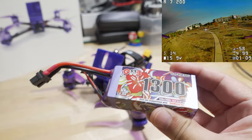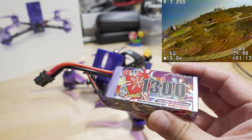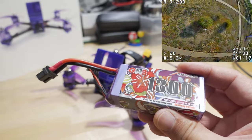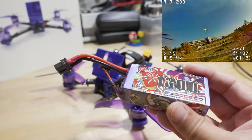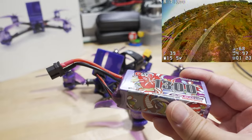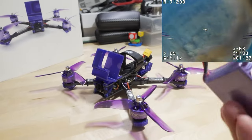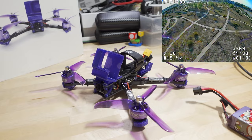I thought it flew pretty good on this battery setup, though it only gave me about three and a half to four minutes depending on how hard I was pushing it. If you want more flight time, maybe go to a 1500 or 1550 mAh pack — that might get you another minute or so — but the extra weight will affect your handling. It's always a trade-off between flight time and weight.